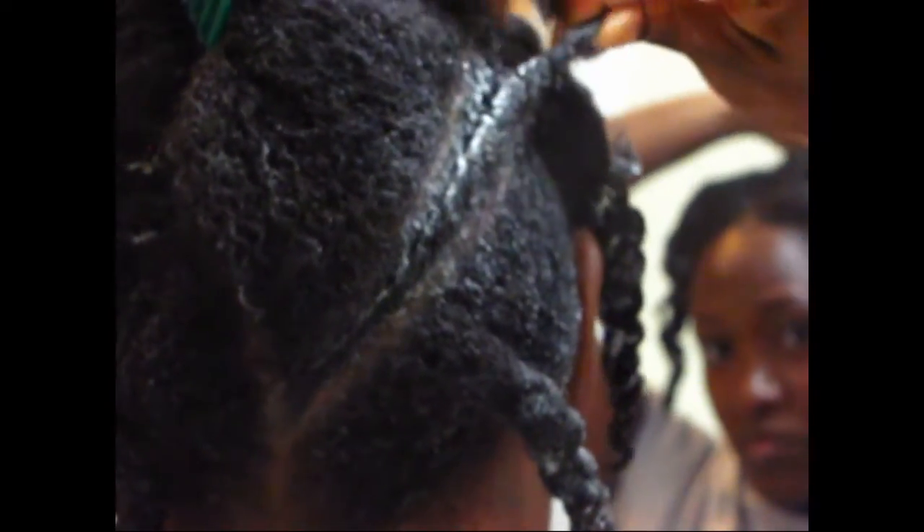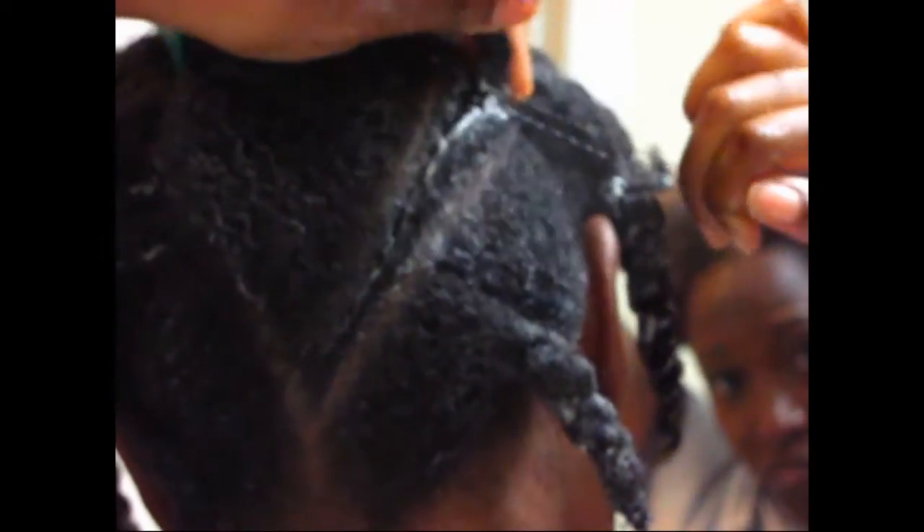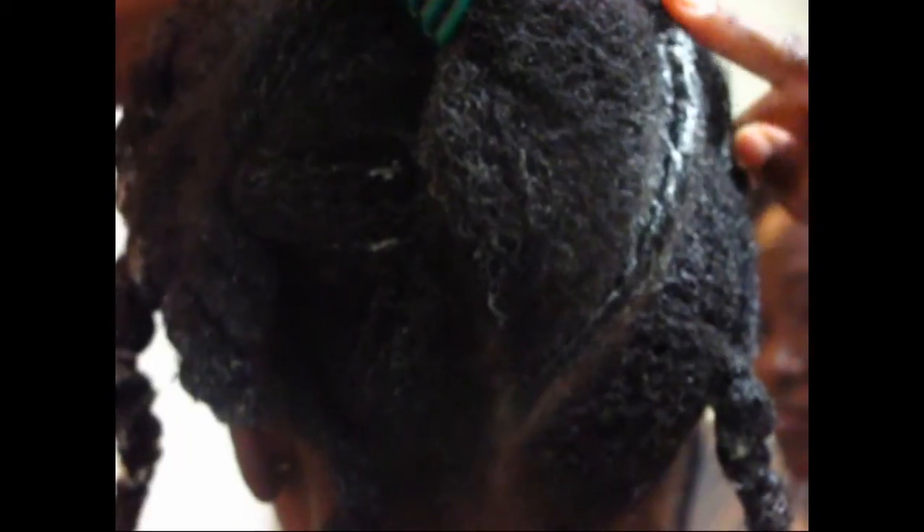These are just simple rubber bands and all I do is twist my twist a little bit so it's more snug to the scalp, and then I put my rubber band on rotating it about three times. Usually that keeps it from being too tight but it's secure enough.